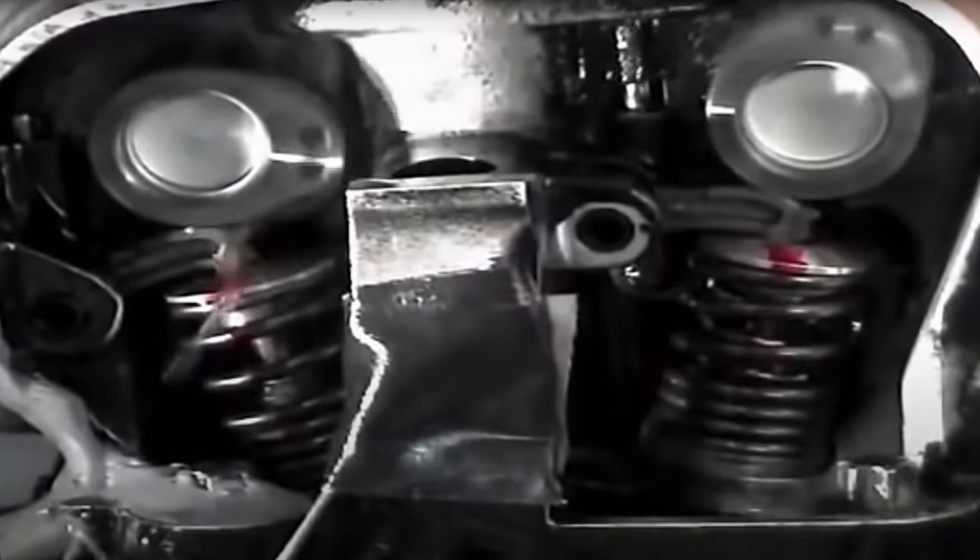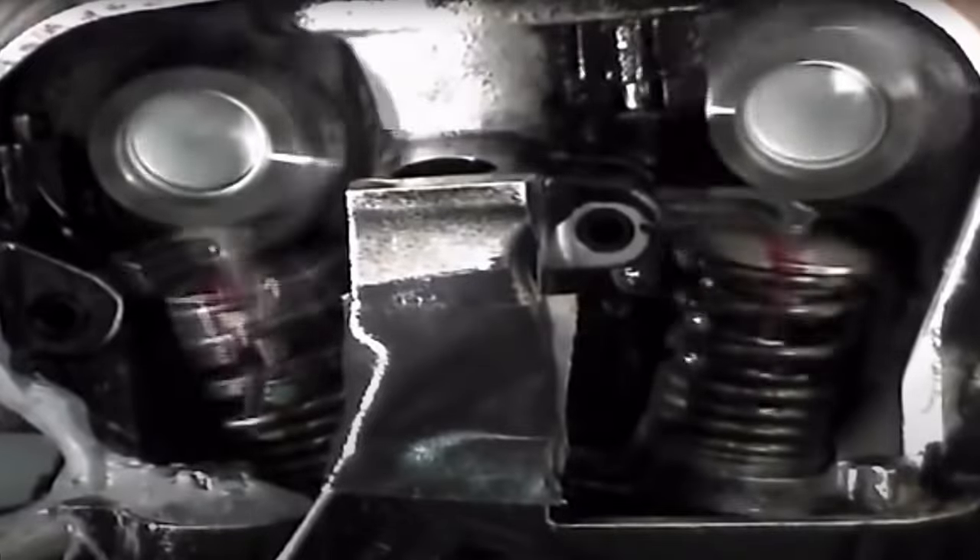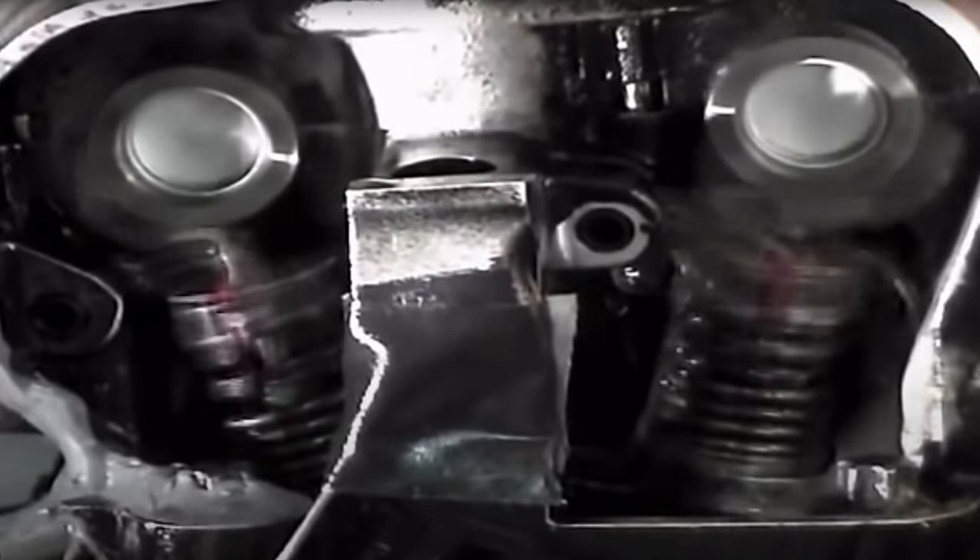Before we head back to the workshop, let's try and understand some of the speeds and forces occurring inside an engine that's turning over at 14,000 RPM.